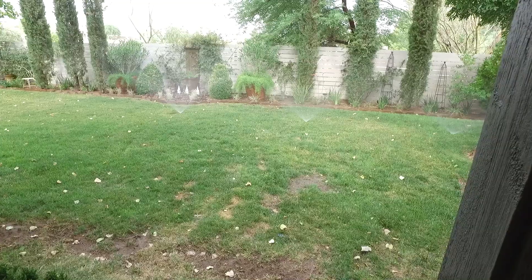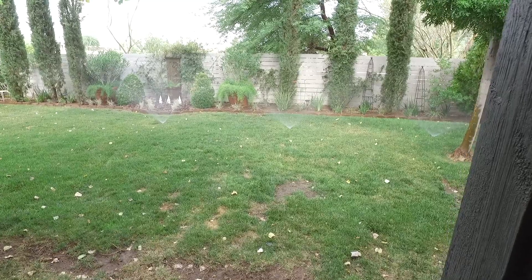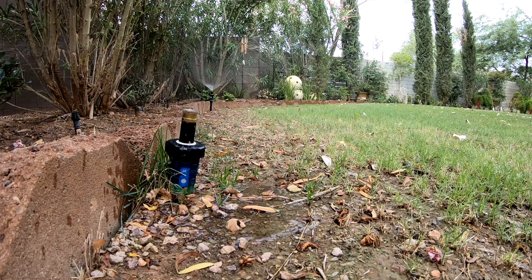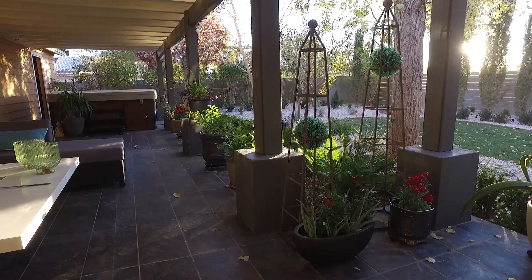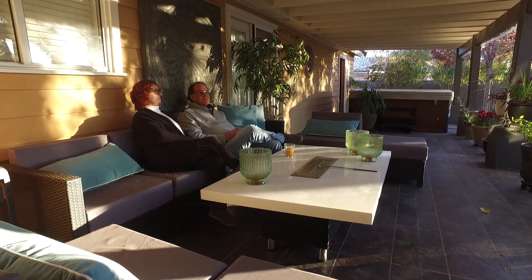Replacing water-guzzling grass with a water-smart landscape could cut your home water use by up to 75 percent. The SNWA estimates a water-efficient landscape can save homeowners approximately 55 gallons of water per square foot per year. Those savings add up — for an average 1,000 square foot conversion, that's 55,000 gallons of water saved yearly.